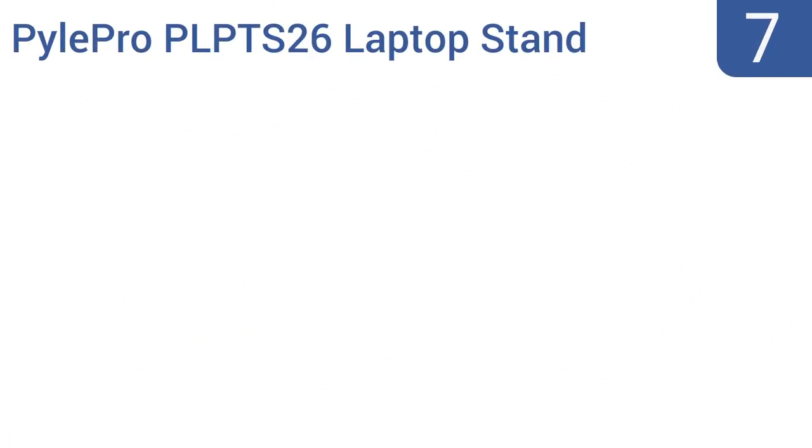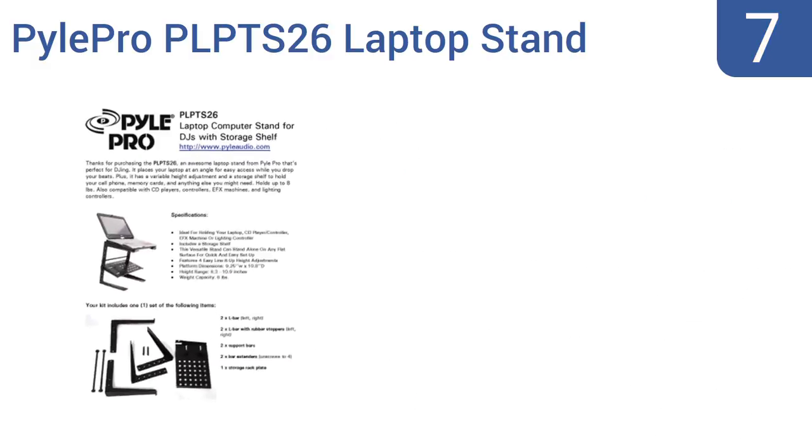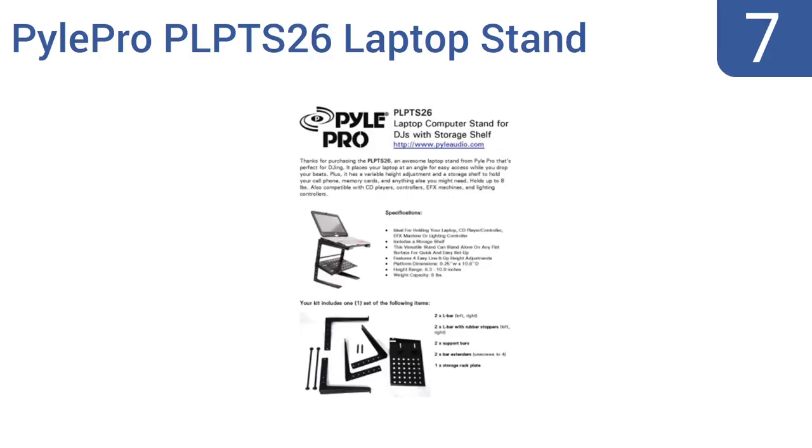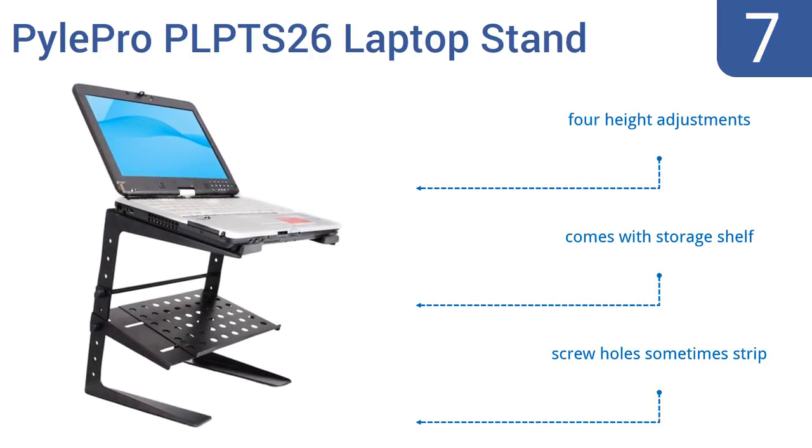Starting off our list at number 7, the PowerPro PRP TS26 laptop stand holds any equipment weighing up to 8 pounds and can be assembled in a variety of ways to fit the user's needs. Use it as a podium-style setup atop a table or as a temporary standing desk. It comes with a storage shelf and four height adjustments. However, the screw holes sometimes strip.